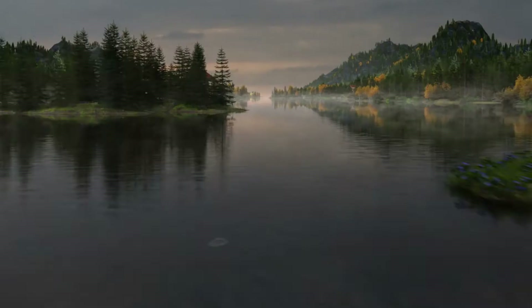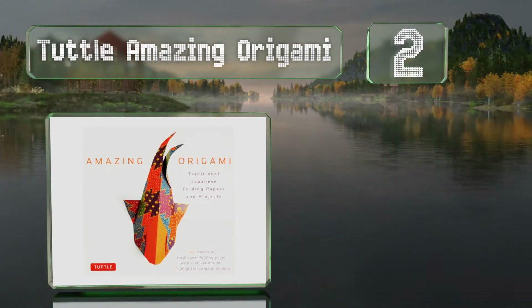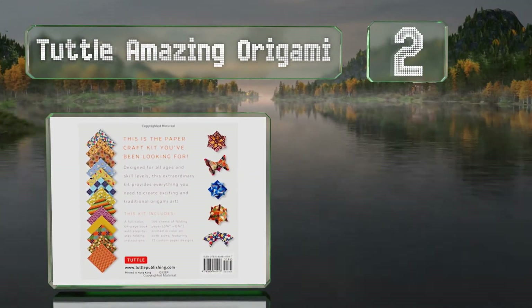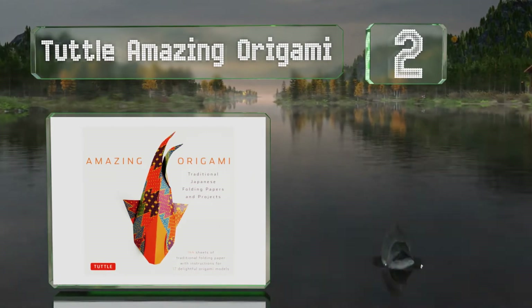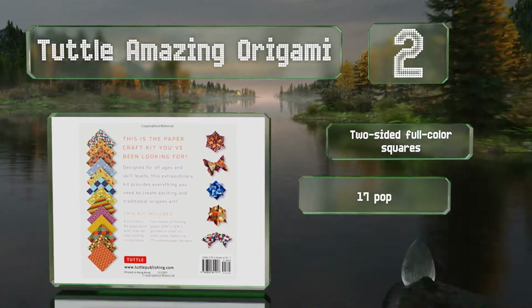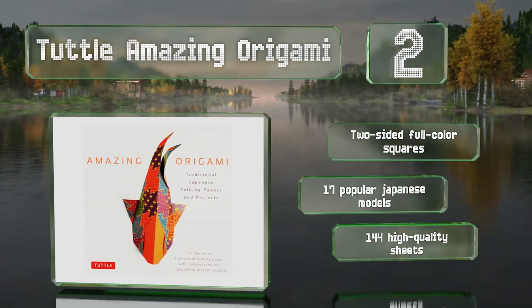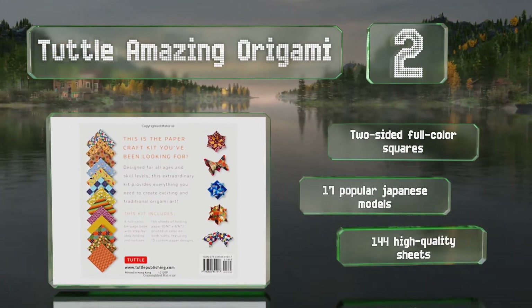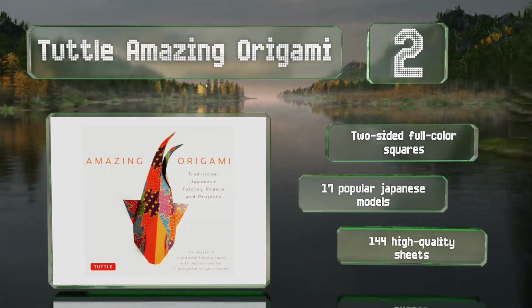At number two, the Tuttle Amazing Origami features 13 original patterns with gold detailing reflecting the designs of traditional kimono fabrics. You can choose from a list of objects including a pinwheel and a masu box, as well as fish like a carp and a koi. It boasts two-sided full color squares, 17 popular Japanese models, and 144 high quality sheets.